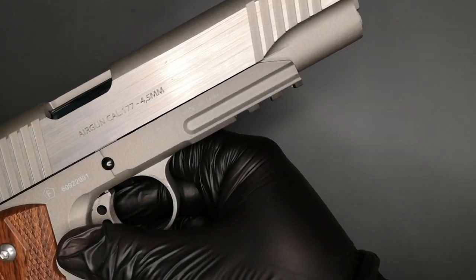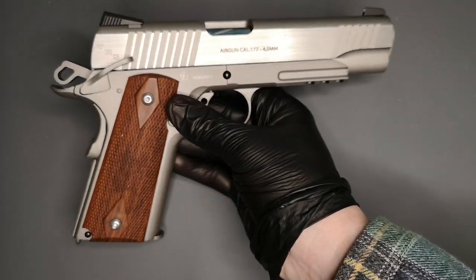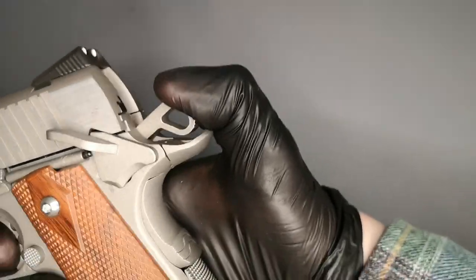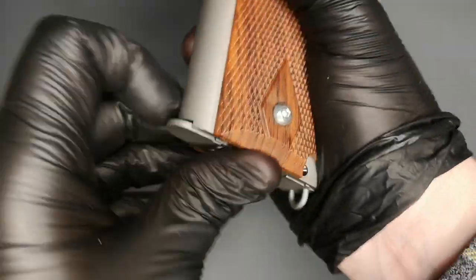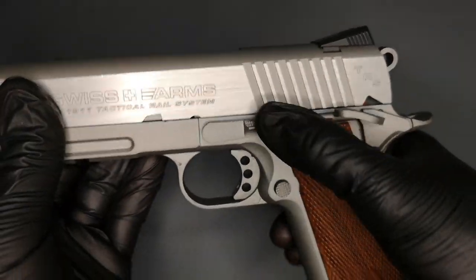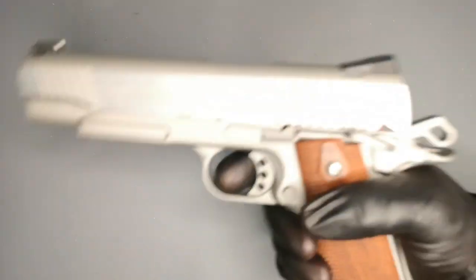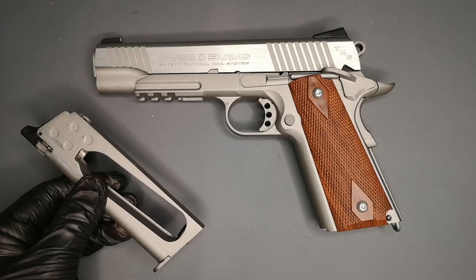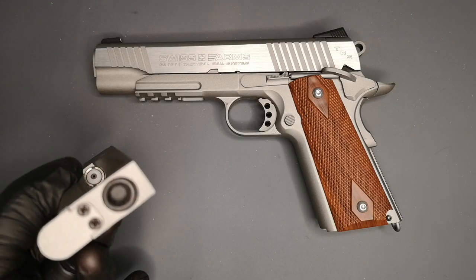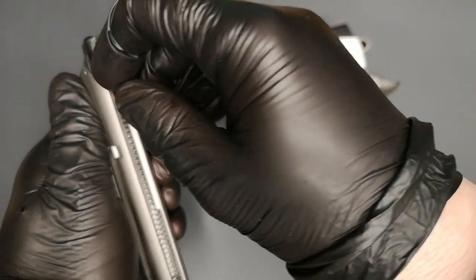It's a nice stainless barrel. Air gun calibre, .177, got your 'F' there, made in Taiwan. Not much else to see on the other side. Let's have a look at our magazine. CO2 goes in there, allen key - hex key - in the bottom. BBs going in there; I think you'll fit 18 in. Again, really strong spring.